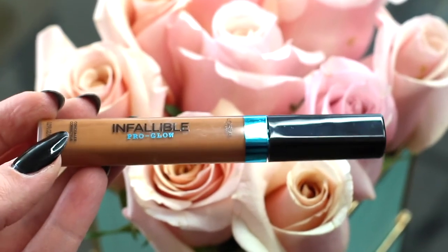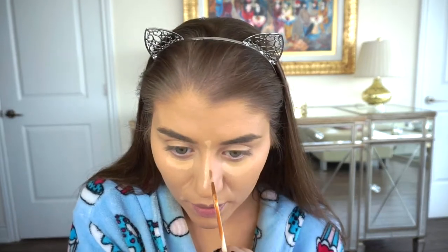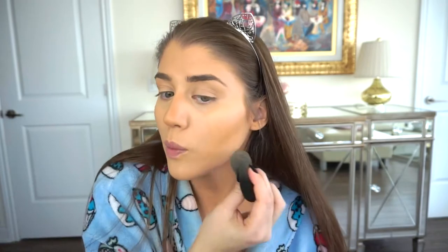I'll run the concealer down the nose a bit too, why not. Then I'm using L'Oreal Infallible Pro Glow in the color Coco 08 as a sort of liquid contour — just a touch, we don't have to go crazy. With a different beauty blender I'm just going to work that in a bit, dabbing it in, and going underneath to sort of carve out the cheekbones.